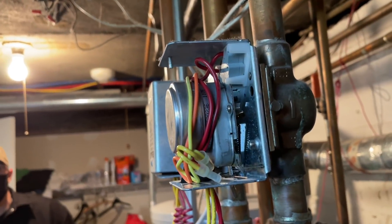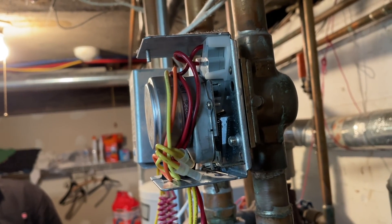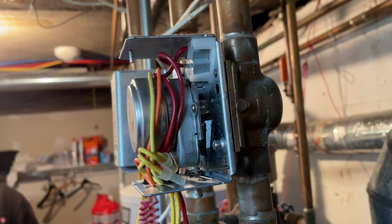Yep. See that? She was stuck in the open position. Closing the circuit. Bad zone valve.